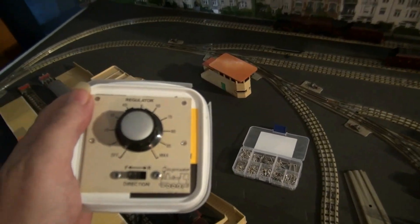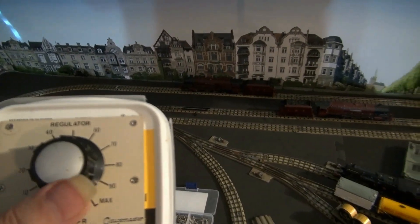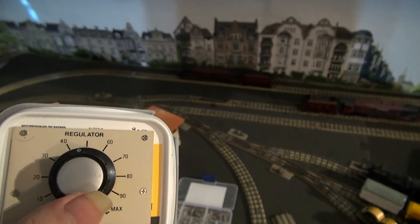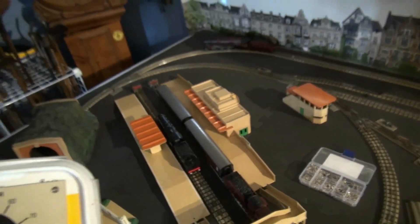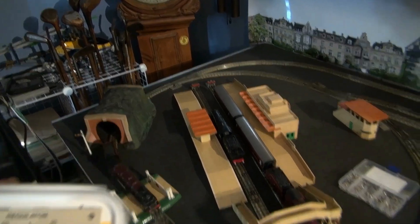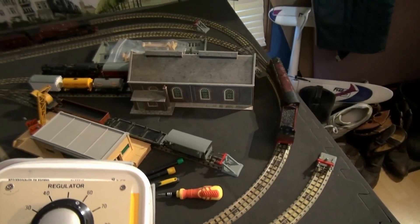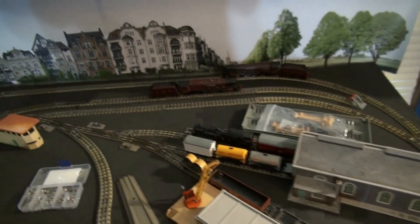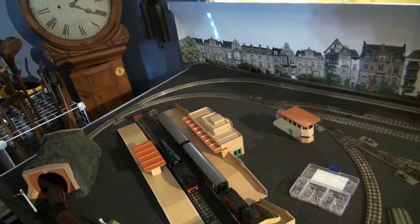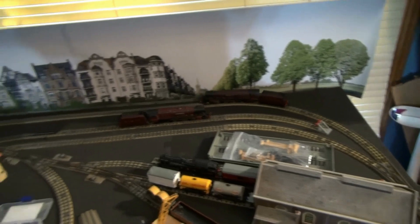I've got the controller set to forwards and I'll turn up the power. Right around 50%, the Duchess of McClue starts moving, because the Duchess of McClue is a pretty free-running loco. I'll turn the power up to maybe 60%, and that'll be plenty for the Duchess of McClue — and then maybe a bit faster than I want, so I've turned it back down to just over 50%.